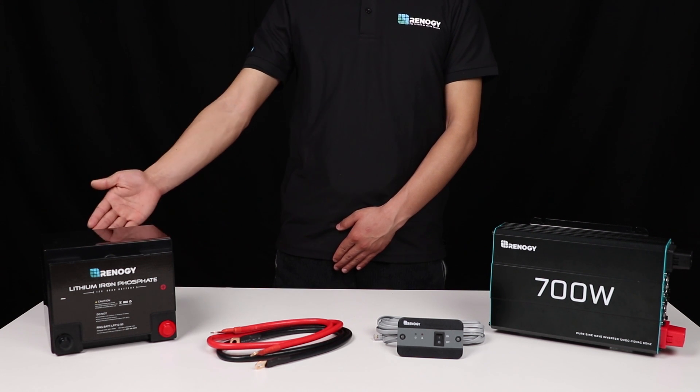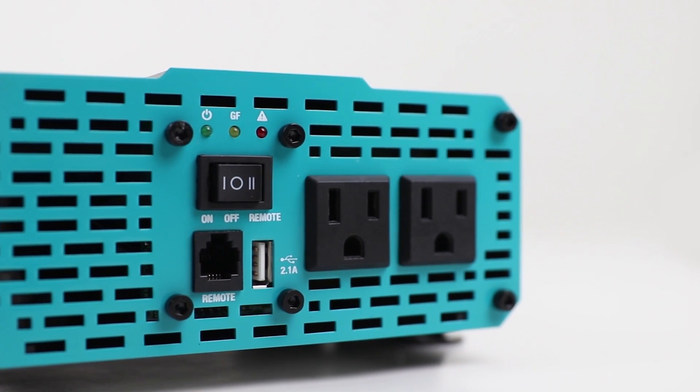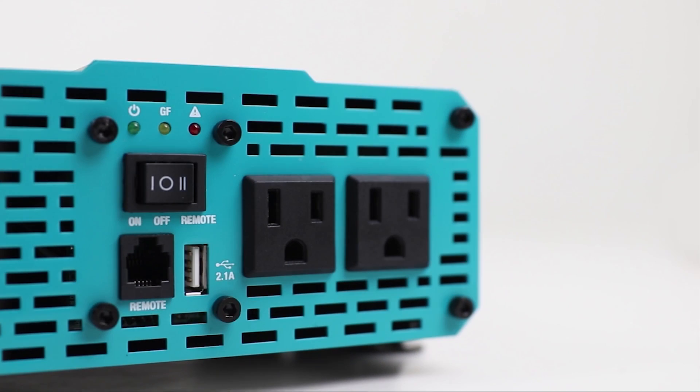The Renogy Pure Sine wave inverter delivers smooth and clean electricity to your appliances while not taking up any space at all, thanks to its compact size. It features a USB port for instant charging as well as smart LED indicators to notify you of the inverter status.